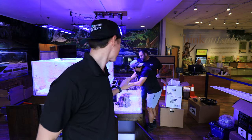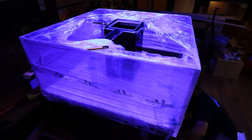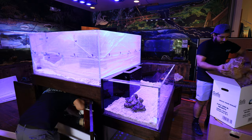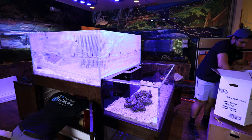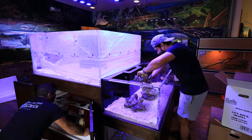We have Christian setting up the touch tank now, getting the scape all ready to go. We're keeping the scape nice and low so that when kids are getting their hands in there, they're not knocking any rocks over or getting too crazy. We've got sand in the big tank and we'll scape everything out as we go. Christian scaped out the touch tank with the idea that we didn't want a ton of rock in there due to so many hands going in and out throughout the day.